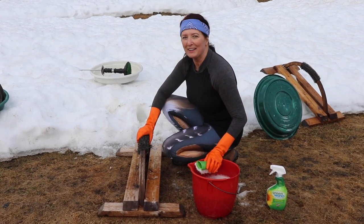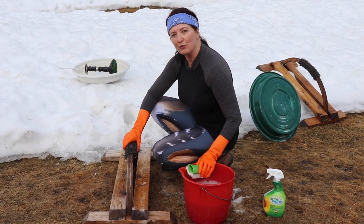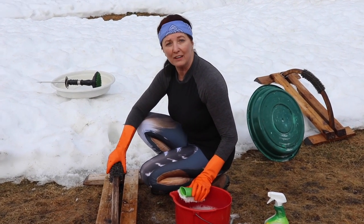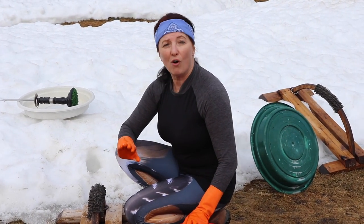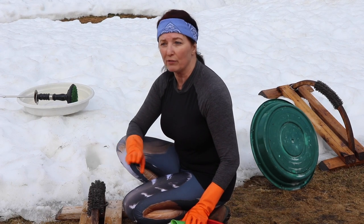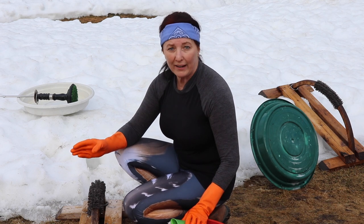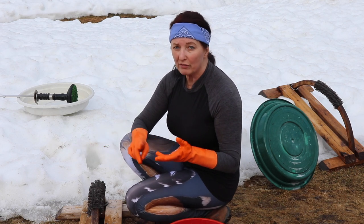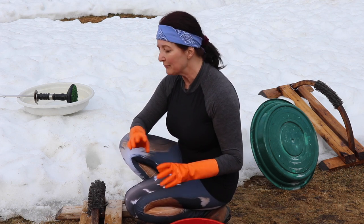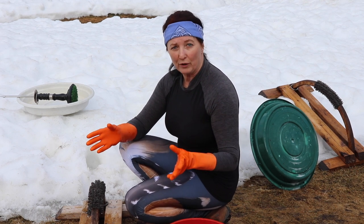Hey guys, great timing. I could really use some help right now. We're going to take you through the deep spring clean morning routine of a falconer today. This is going to cover all the stuff we do once it's warm enough to do our first good clean after wintertime. We're going to talk about the reasons why we take the steps we do — cleaning perches, bath pans, mews, do a little bit of manning and weighing.